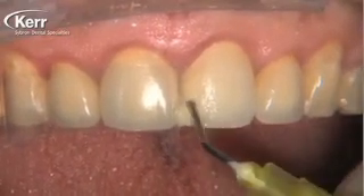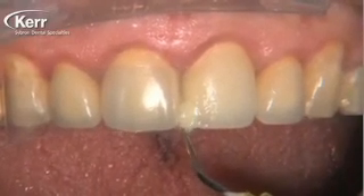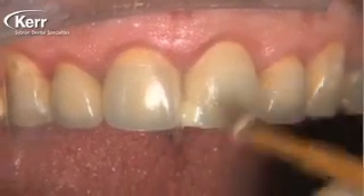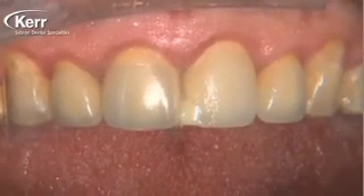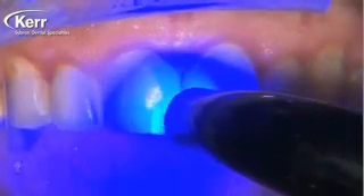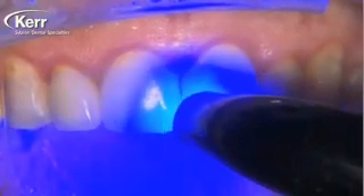The fact that Dyad Flow bonds directly to the porcelain without having to use hydrofluoric acid etch and without having to use a silane primer is a huge step forward — one that I was a little skeptical about in the beginning, but I've been proven wrong since I've used this material to repair ceramic surfaces such as this one.